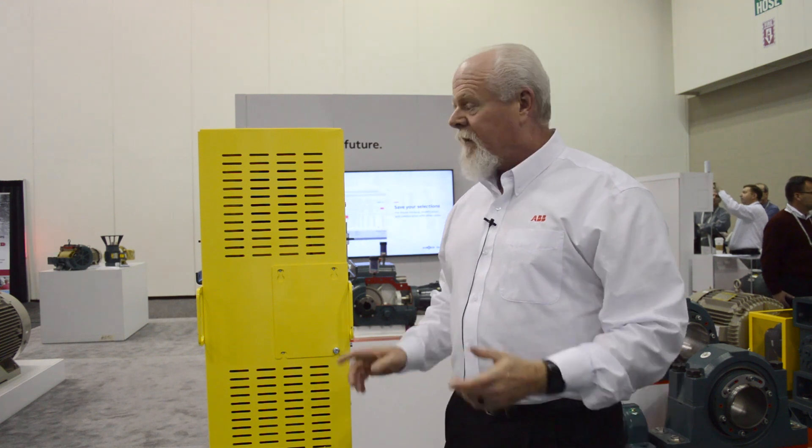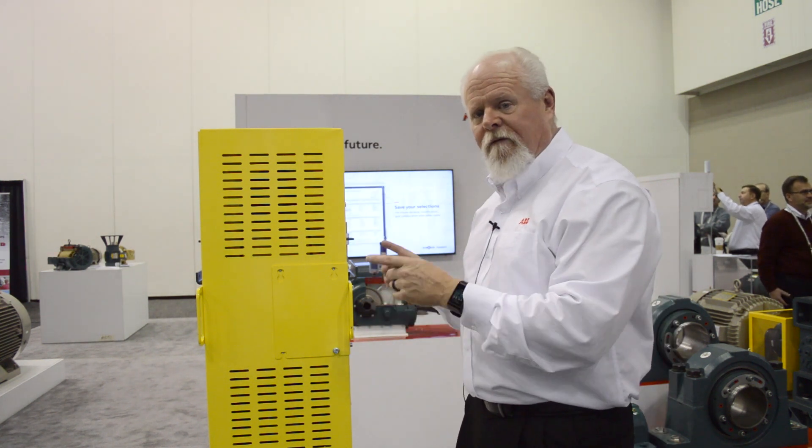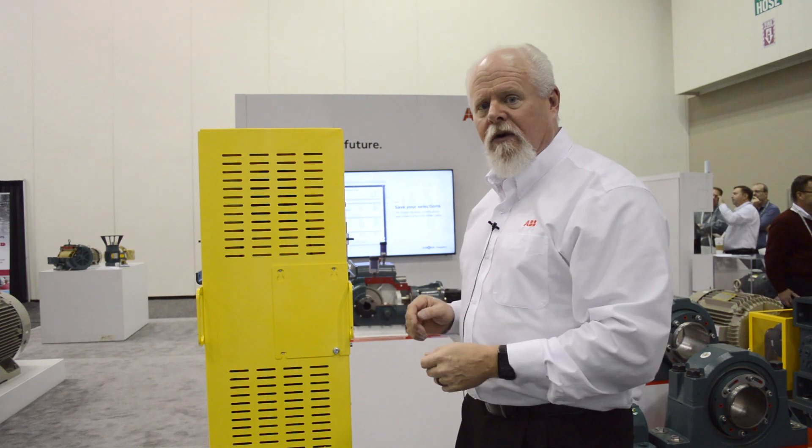Hi, I'm Charles Gubsher with ABB representing the Dodge brand of mechanical power transmission products. I'm coming to you live from the AG1 trade show in Indianapolis, Indiana. I'm here today to talk to you about our new feature-enhanced belt guard for our torque arm tube product of shaft mount reducers.